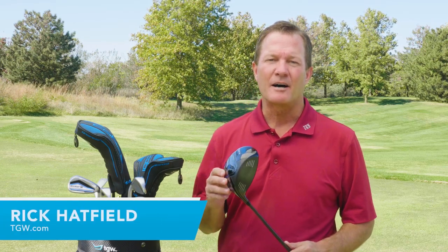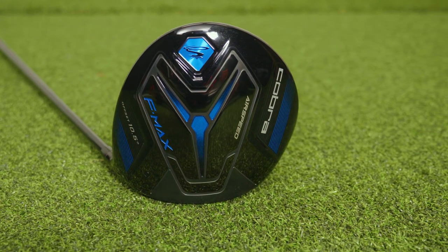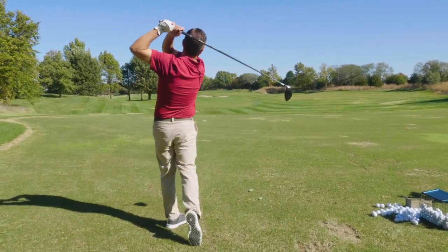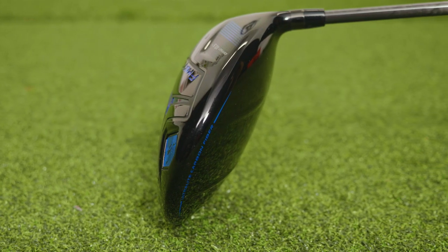Hi, I'm Rick with TGW.com. In this video, we're reviewing the new FMAX Airspeed line of drivers from Cobra. We want to tell you who Cobra designed the FMAX Airspeed drivers specifically for, talk about our first impressions when getting to hit the FMAX Airspeed drivers for the first time, and then talk about the technology that goes into the FMAX drivers by Cobra.